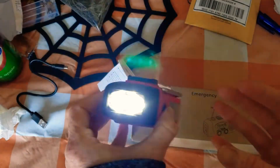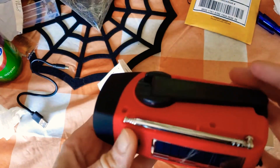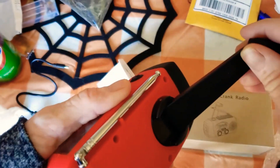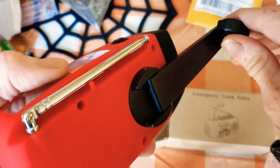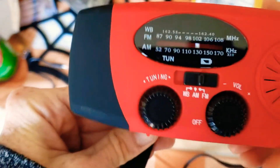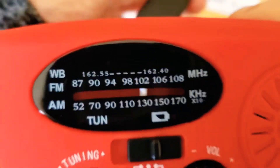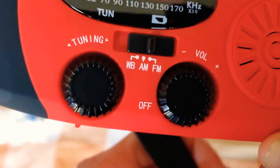There's the antenna. This button here — don't want to blind you — is for the flashlight. It also has this crank handle. When you get this and it doesn't have a lot of charge, let me see if I can show you: as you crank the handle up, do you see the red light?